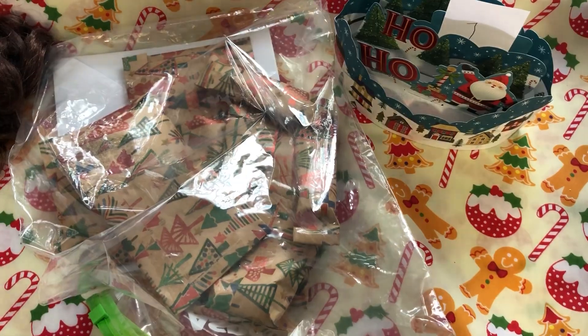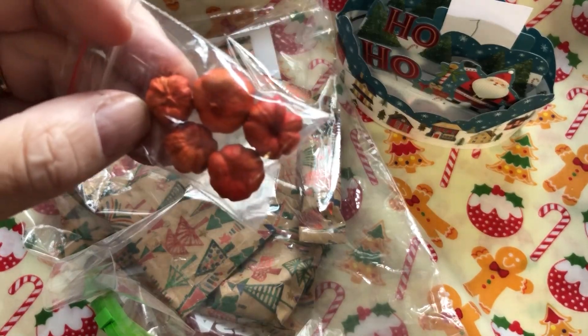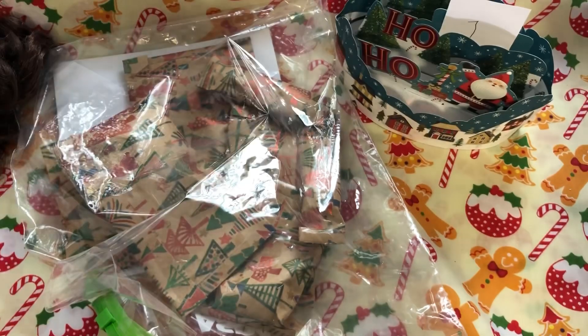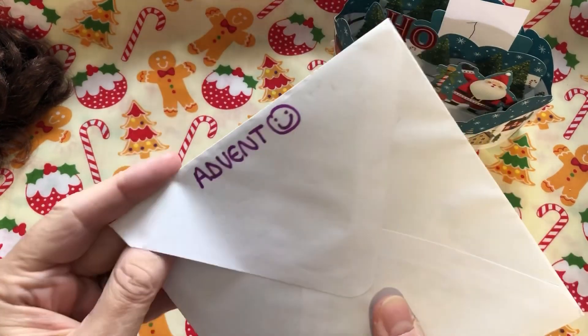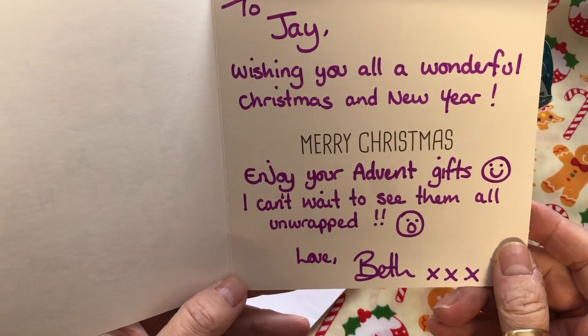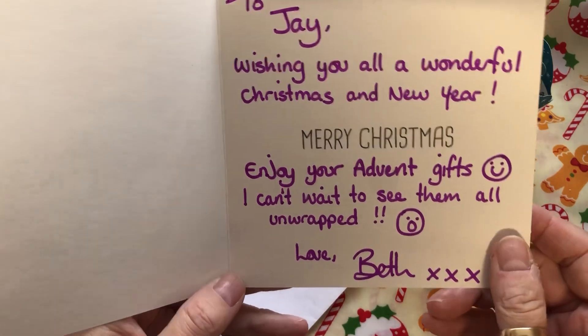And then the last package is from the lovely Beth. Look at these little pumpkins Beth - I forgot you'd sent me these. I've used them at Halloween, I can still use them for fall, can't I! Beth found these at Hobbycraft, painted them, and popped some in - isn't that lovely, thank you for that Beth. So here are Beth's eight packages - let's tip those into the basket. And then there's a card - it says 'Season's greetings, wishing you all a wonderful Christmas and New Year. Enjoy your advent gifts, I can't wait to see them all unwrapped. Love, Beth.' Isn't that nice? Thank you, Beth!